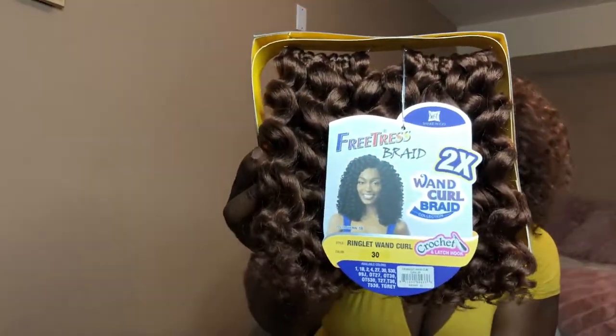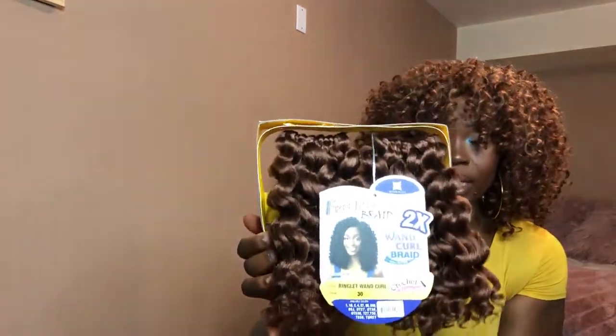And it just looks like this. So again, this is the hair that I got — it is the FreeTress Braid Wand Curl Braid in the style Ringlet Wand Curl, color 30. It comes in like 10 other colors, so you don't have to get this color. But as it gets warmer I tend to gravitate towards blonde hair — it's just my thing.